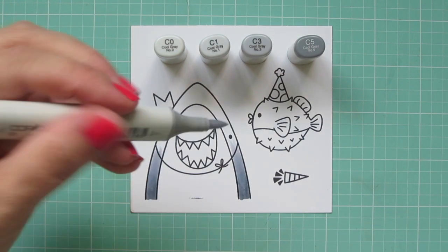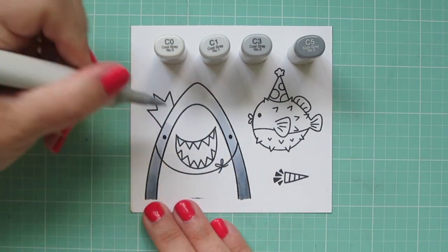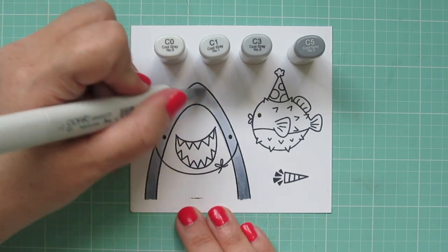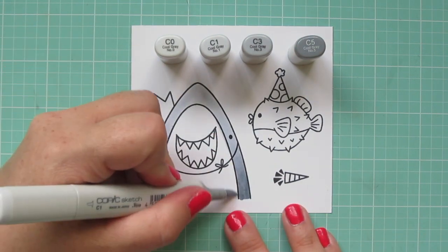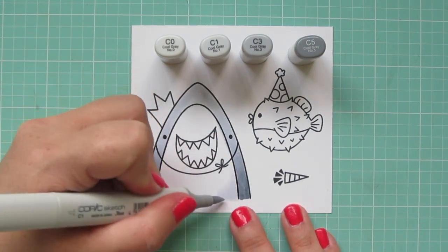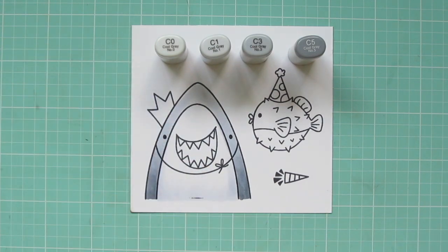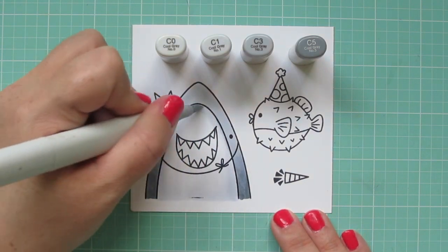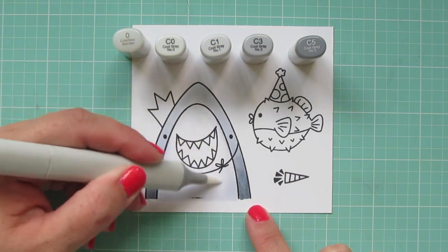I'm going about halfway up and then coming in with that C1, blending out the edge of that C3 really well, and then filling in the rest of the gray part with that shade. I'll go back over that transition just a little bit to help it blend, and then I'll use the C1 for my shadow on the white part of his body, laying that in about the same height as I used the C5 so that will match, and then blending that out with the C0. I'll also come in with my colorless blender to just soften up that C0 into the white.